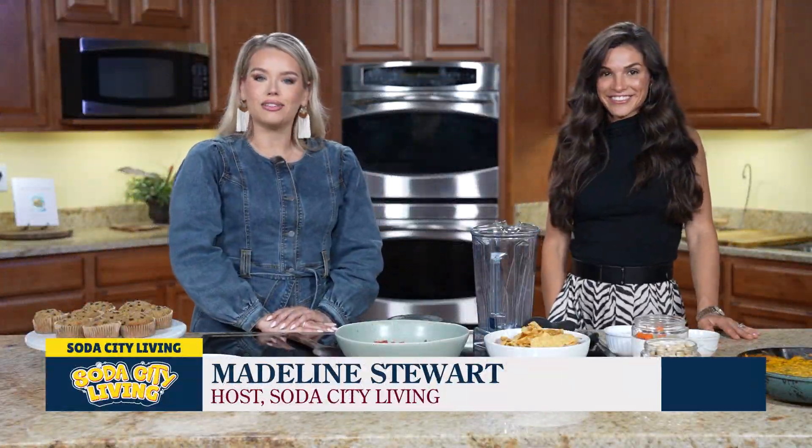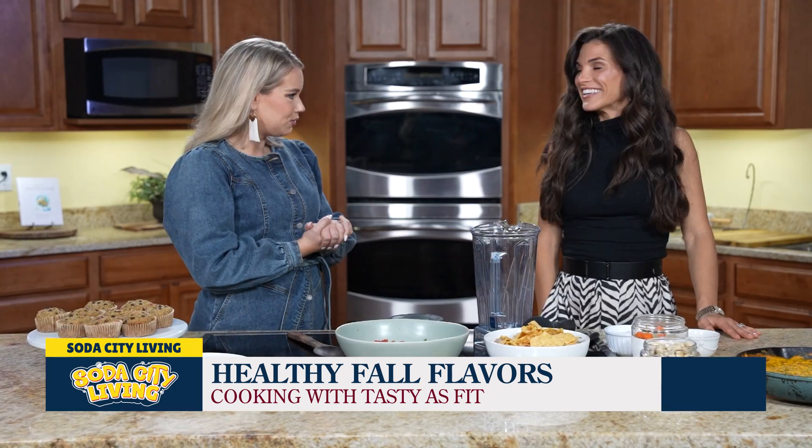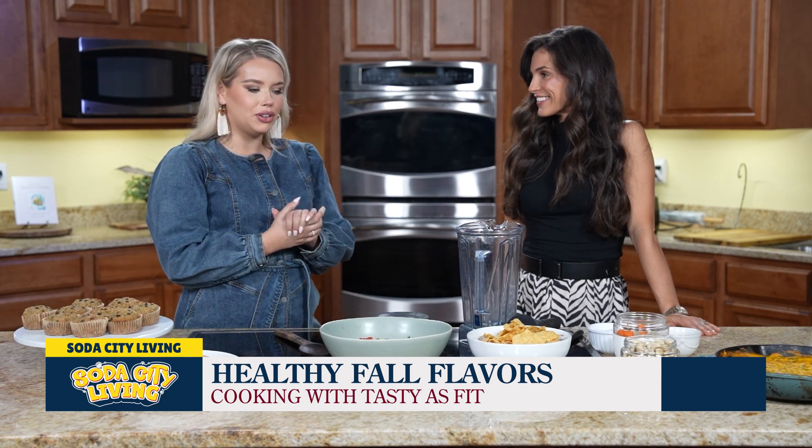Welcome into Soda City Living. I'm Madeline Stewart. Joining us today is our friend Emily Blanchard, owner of Tasty As Fit in Columbia. Thank you so much for being here. You're so welcome. It's so good to be back. Great to have you.